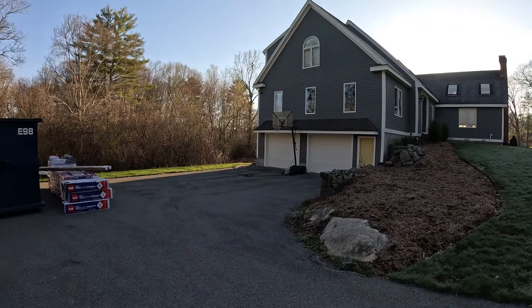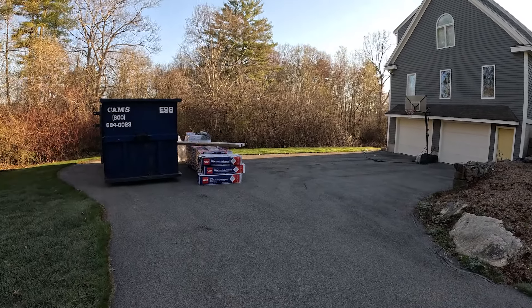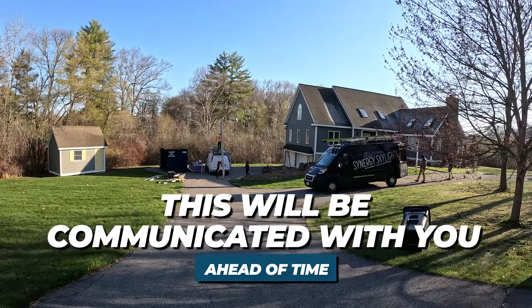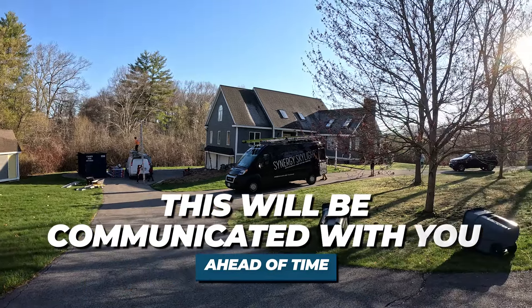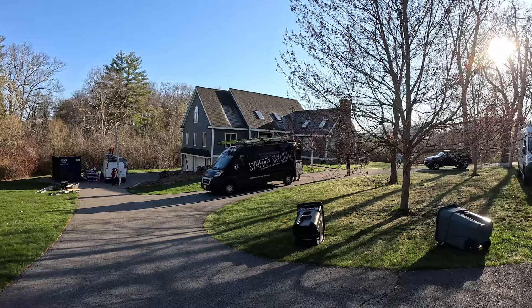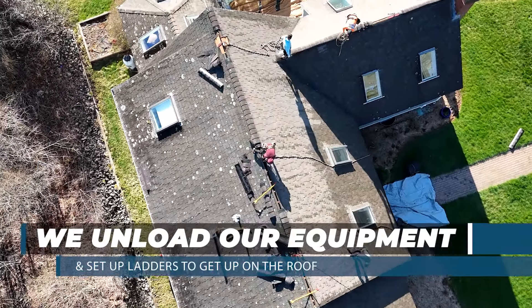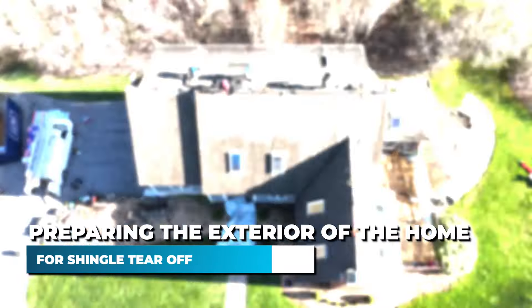In the days leading up to the project, a dumpster and the roofing materials will be dropped off, and this will be communicated with you ahead of time. Our team promptly arrives at 7 a.m. to begin the roof replacement process. We first unload our equipment and set up ladders to get up on your roof. We then tie off for safety and begin to prep the exterior of the home for shingle tear-off.